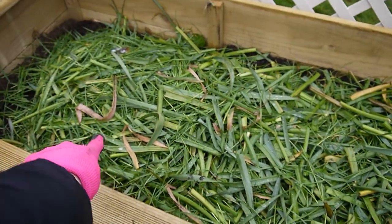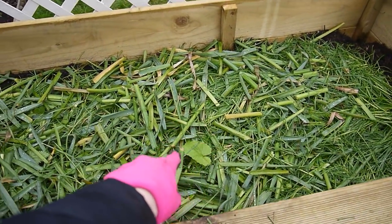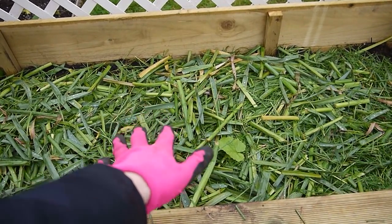Welcome back guys — the planter is all made. I've put in a final layer: I've got some cardboard in here and I've just clipped some grass from the lawn and put that on top as one final push for some green manure. I've also got some daffodil clippings in here as well, and I'm just going to top it up with another bag of compost and get planting.